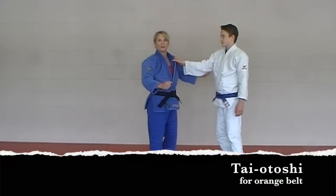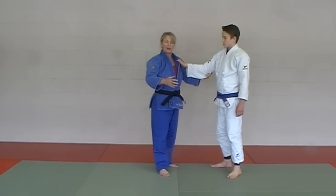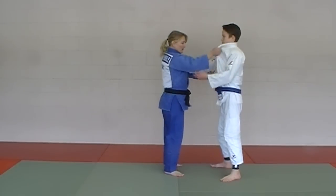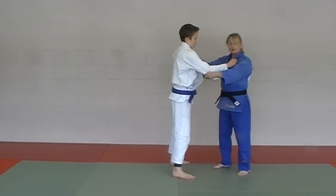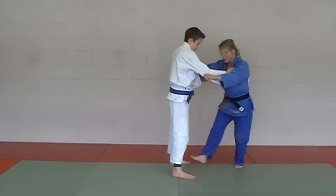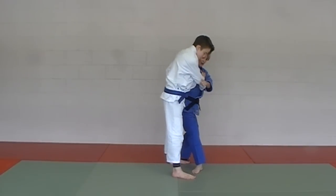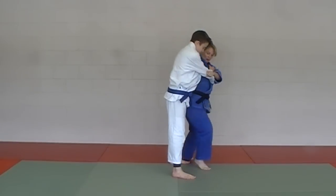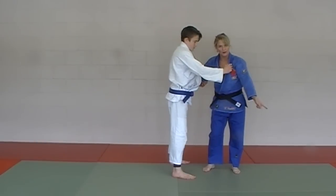Next in the Orange Belt Series is Taiatoshi. There are a couple of different versions, but we'll show the standard Taiatoshi meant for orange belt grading purposes. Standard judo grip; we do a one, two, three step. Step one, then get way out of the way beside your partner for step two, step three brings you down low in the hurdler position. Basically you're going to block his calf and he falls over it — Taiatoshi.